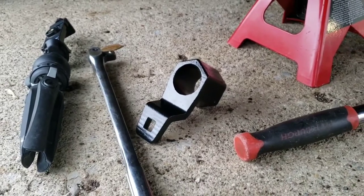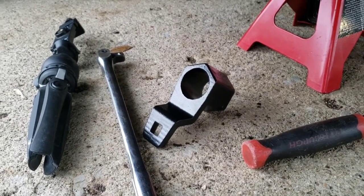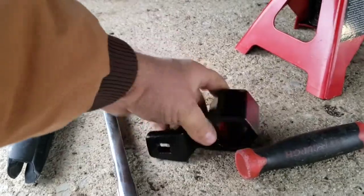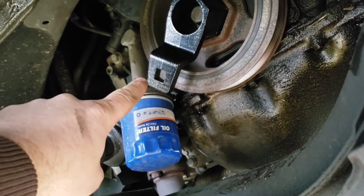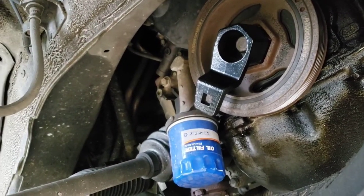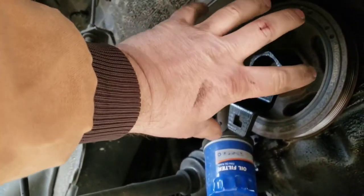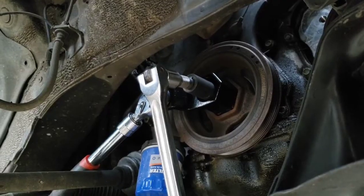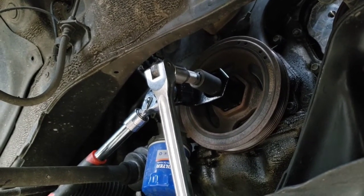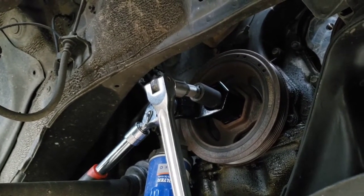I could not find that socket I needed without ordering and waiting several days, so what I was able to find was a lock tool. The way this works, it hooks in there and you've got a half-inch drive — you lock another breaker bar or big ratchet on this axle. It'll start to turn and then hit and stop, so you can break it free. The other advantage is when you reinstall it, you can also use it to hold it still to get your final torque value.